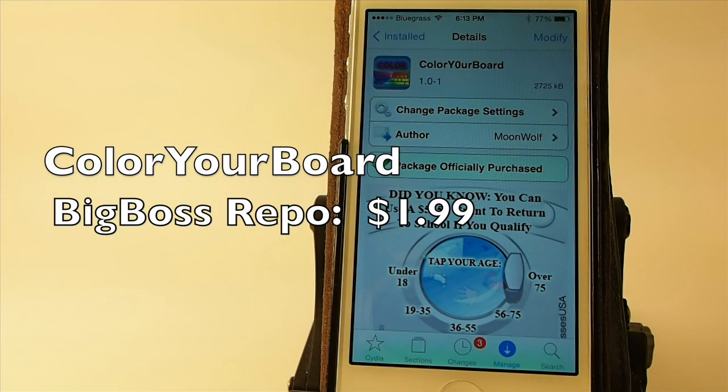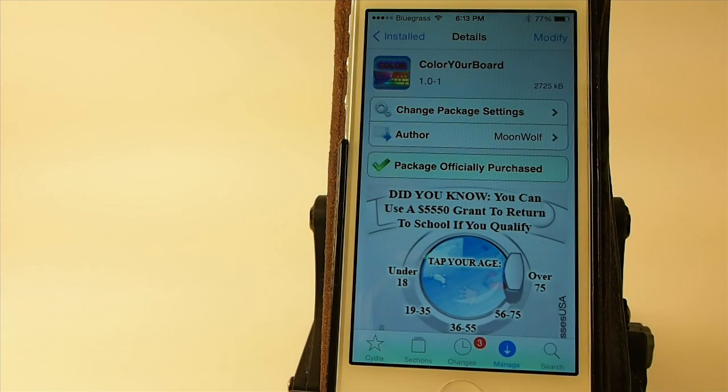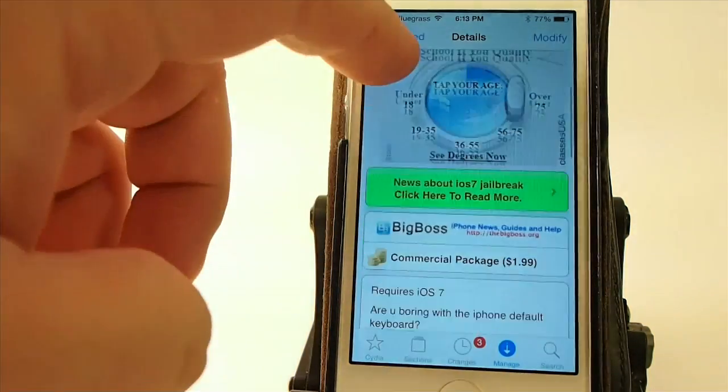Hey YouTube, it's Mitch at iPhoneCaptain. Today we're going to be looking at a tweak called Color Your Board, and you can get this for two bucks in the Big Boss Repo.